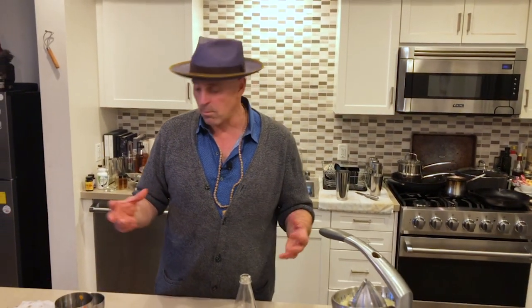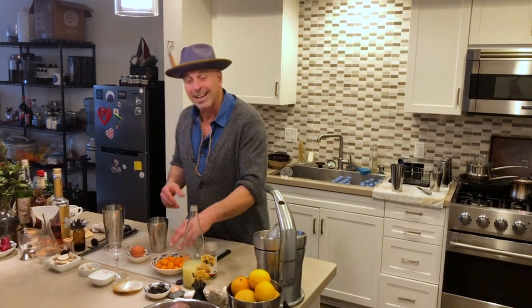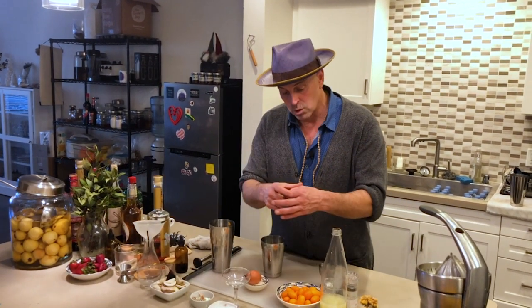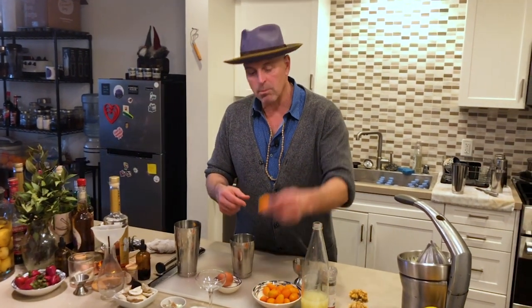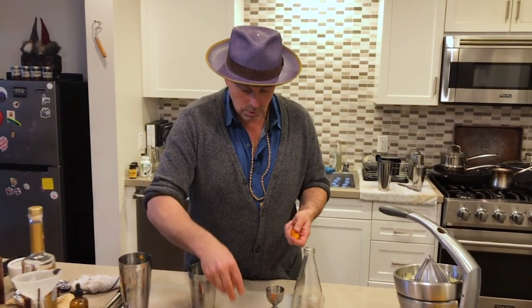I want to show you today a kumquat sour that I make. We're going to muddle kumquats — these are nagami kumquats. There are actually two main styles of kumquats I use most often that I see at the farmer's market: one is a miwa, which is round, and one is the nagami, which is more oval. These are actually more sour, which is why I like to use them.